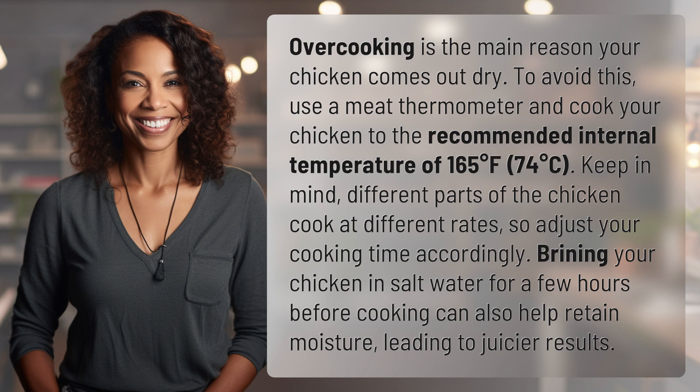Brining your chicken in saltwater for a few hours before cooking can also help retain moisture, leading to juicier results.